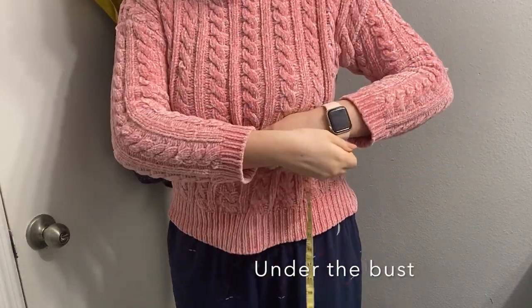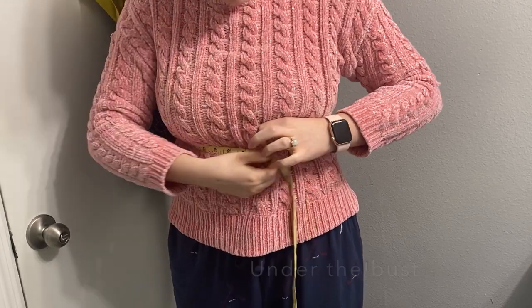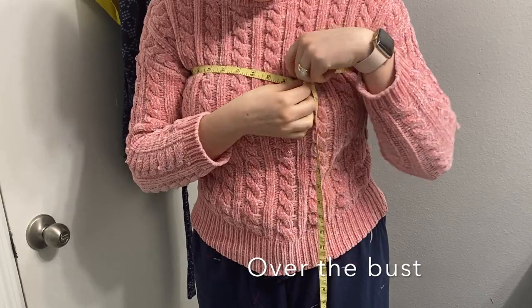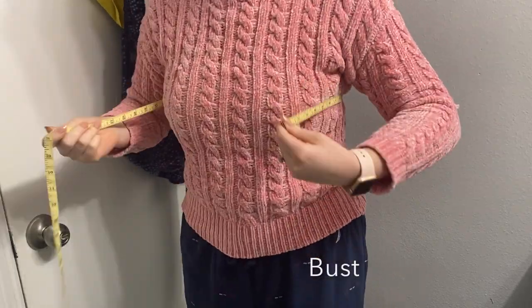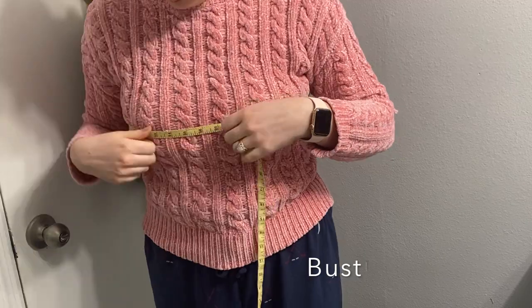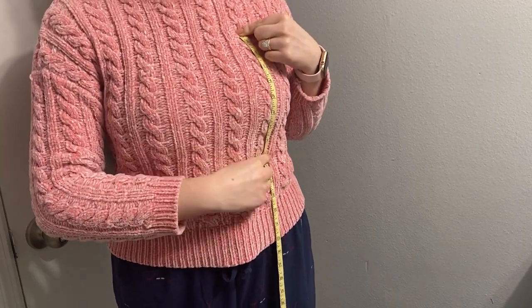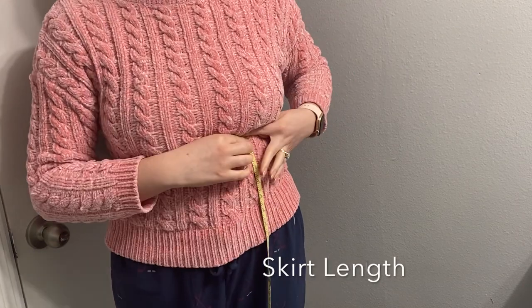Before you do anything else, the first thing you need to do is get your own measurements. You're going to get your under-bust measurement, over-bust measurement, the actual bust measurement, and then the width of the bandeau you're going to have, and the width and length of your skirt.